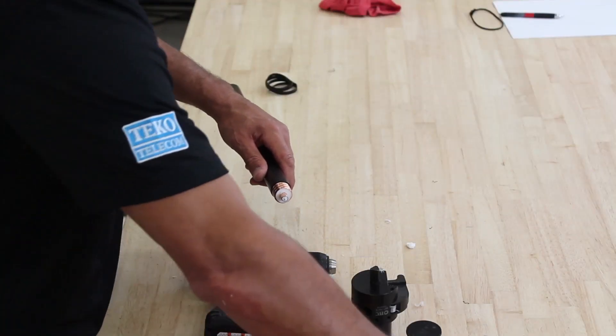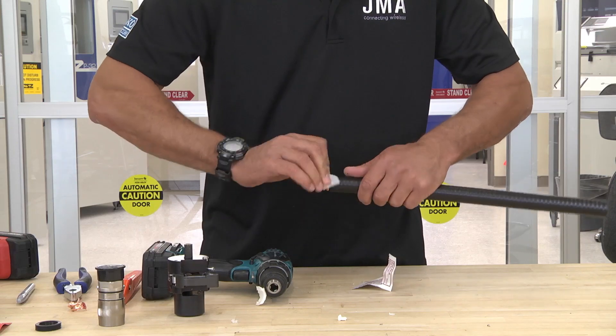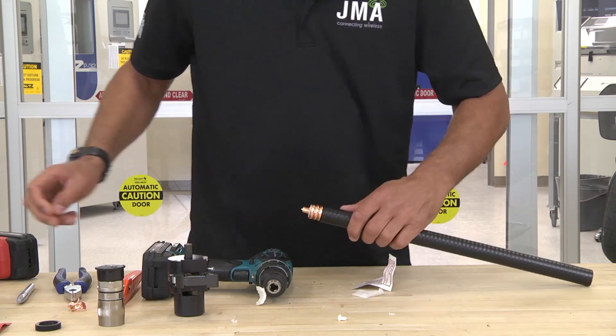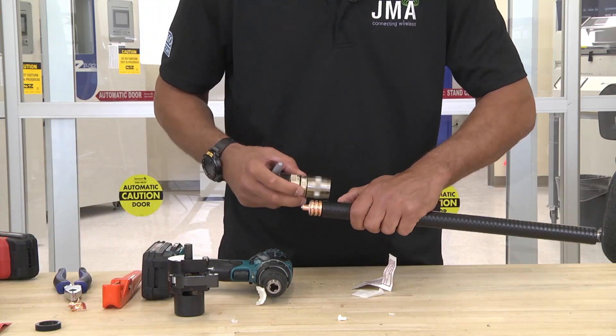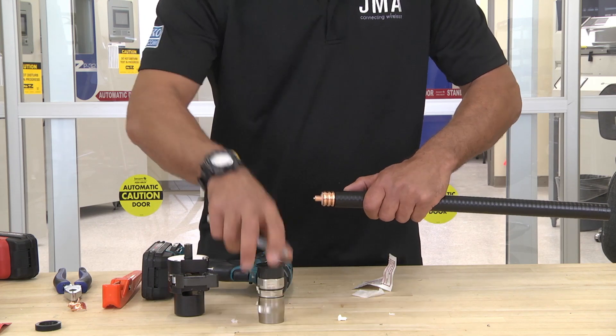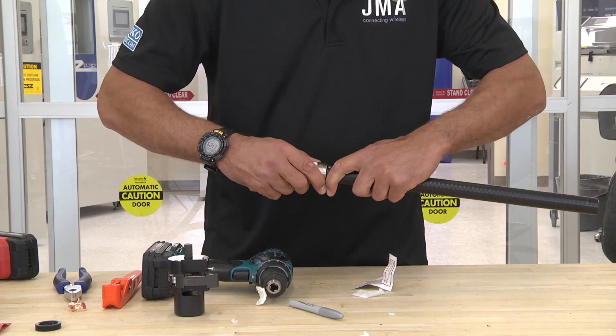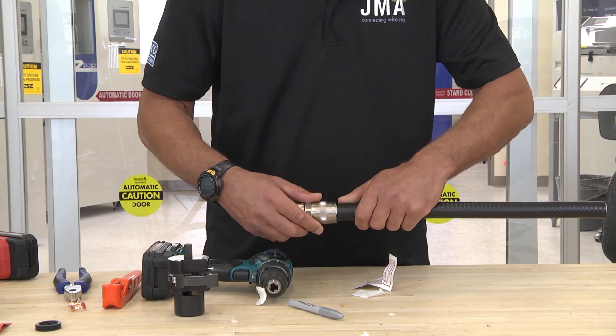Then what you want to do is take your alcohol wipe and prep the center conductor and the outer conductor. You want to mark it now. Take your outer conductor with the connector sleeve at the top, match it up, and make a mark. Two clicks — one, two — and there you are at the mark.